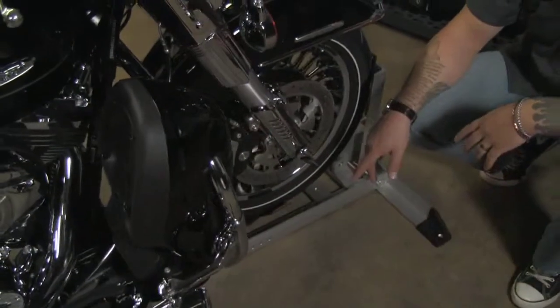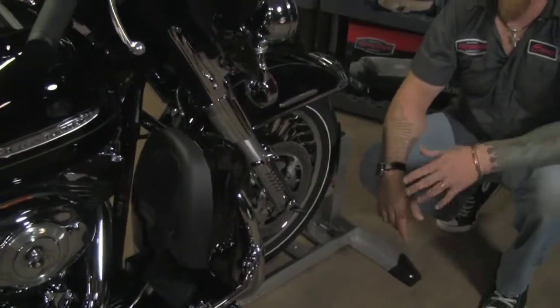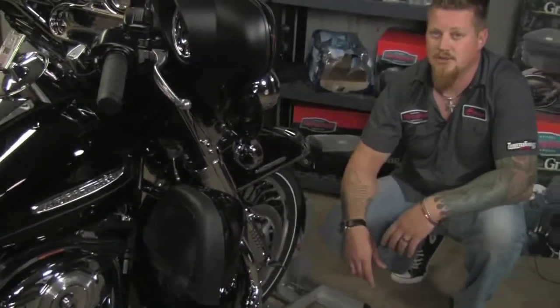With the combination of the wheel chock from the Condor Company and the fork-mounted tie-down straps, this will give you a real stable platform for just about any trailer to transport your bike. Until next time, we'll see you then.